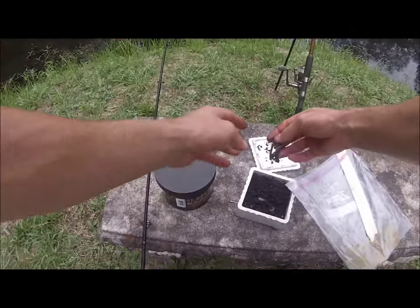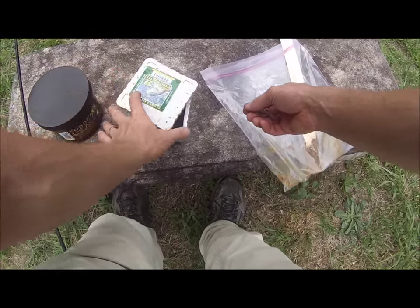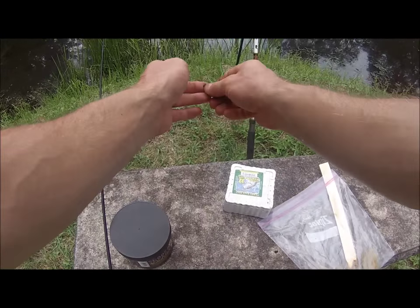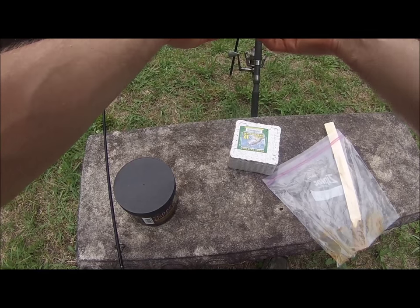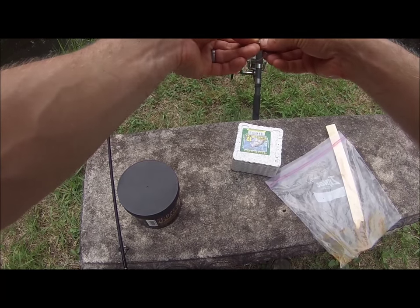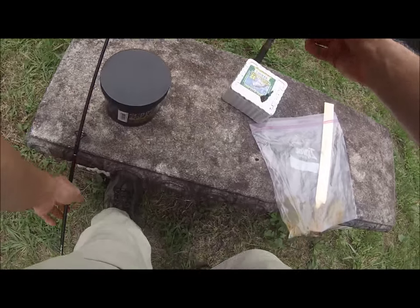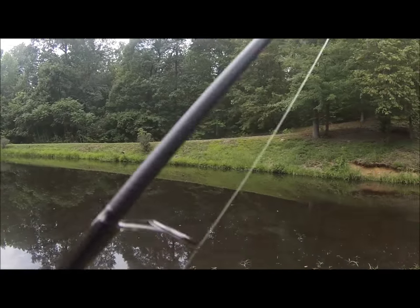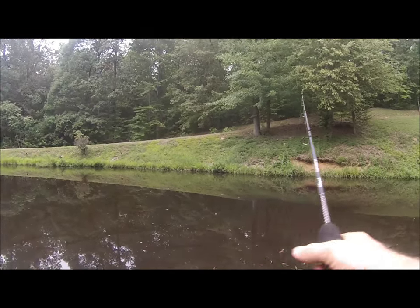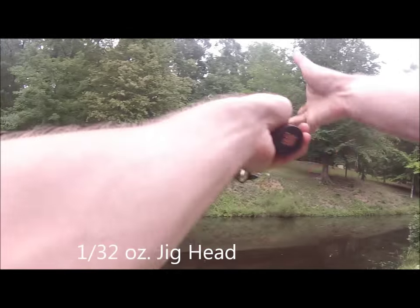When you're bluegill fishing, you just use half the nightcrawler, or even maybe a quarter of the size depending on how long it is. Just kind of thread it through — I'm hooking it three or four times. I'm using a jig head for my hook, a pretty small size hook, and then cast it out.